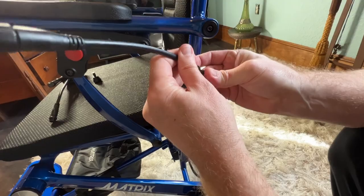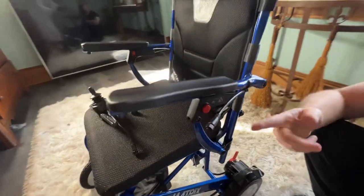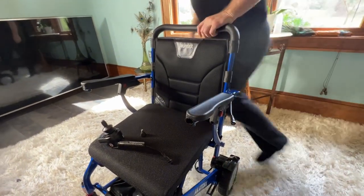Nothing to cut — this is a very simple chair, no zip ties to redo. Look at that, I just put that right on the left hand side and we have just a couple more things to do.